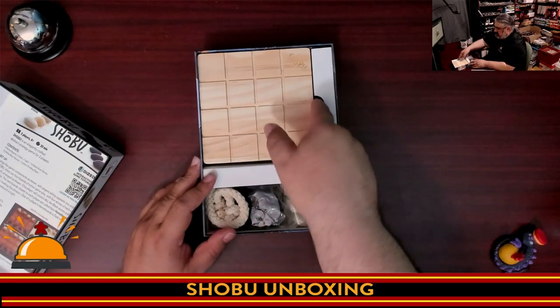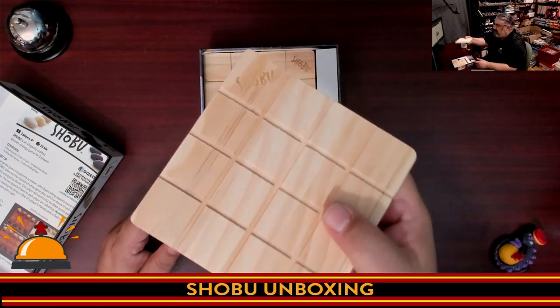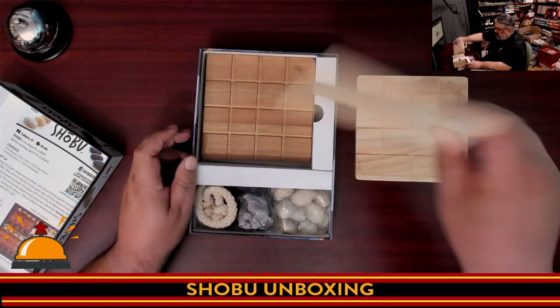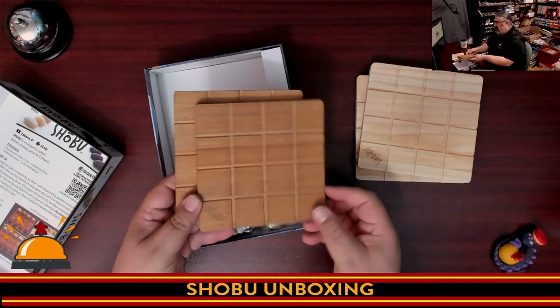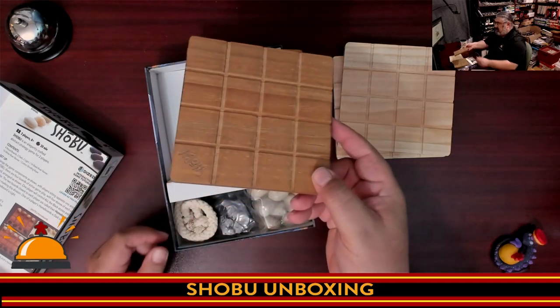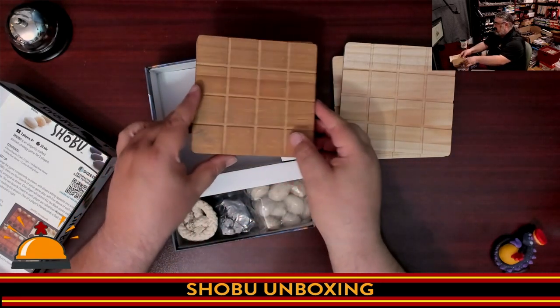Now we get to look at the components. We have nice wooden boards with Shobu etched into them. We should have two light boards and two dark boards. The dark boards aren't quite as dark as I would like — I wish there was a little more difference between them. The boards are single-sided and are meant to be placed grid-side up.